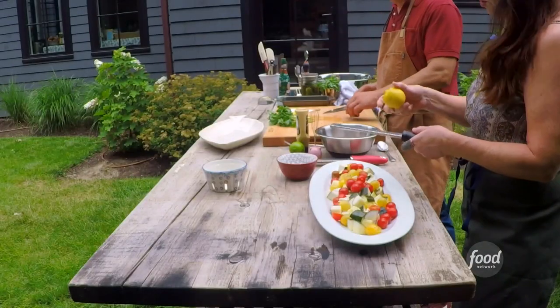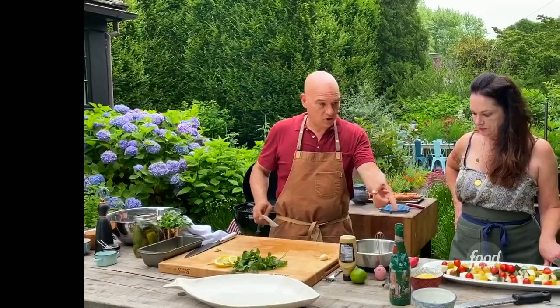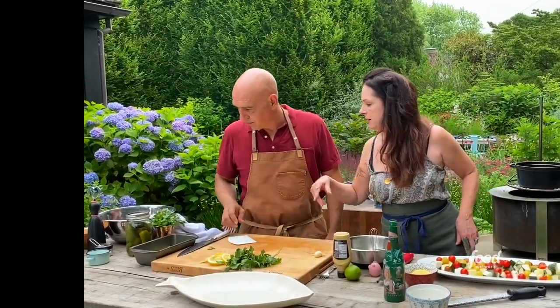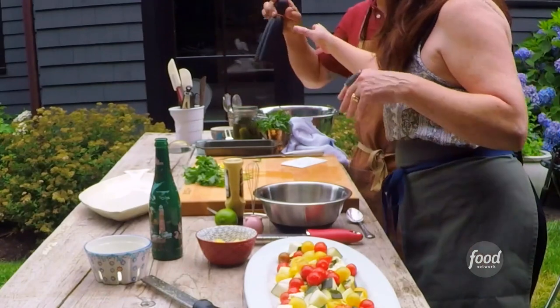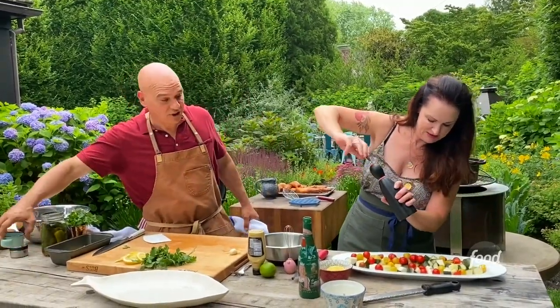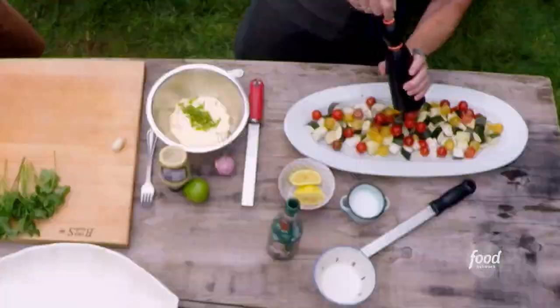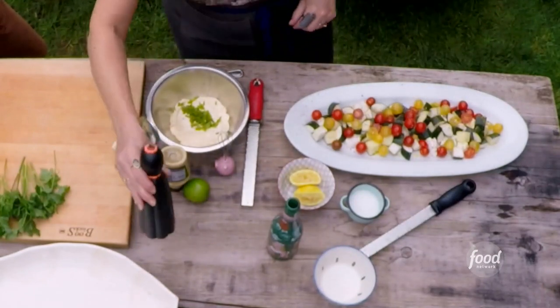I'm gonna zest this and do the juice — instead of a vinaigrette or anything like that. That's gorgeous, that's ten times gorgeous. Can I borrow your pepper? Oh you can. I also have some crunchy sea salt, some coarse sea salt. Did you hit that with olive oil? Yes I did.